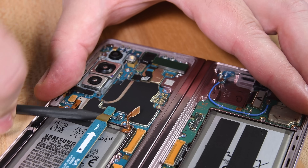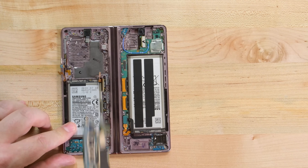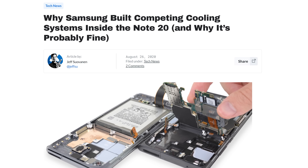A few more Phillips screws and those cables stand between us and the circuit boards. The main board comes out with the cameras — more on those in a minute. Underneath it you can see a graphite thermal pad, just like the one in the Note 20 Ultra. This finding is in line with what seems to be a new trend where Samsung is abandoning their much-hyped copper vapor chambers in favor of these graphite thermal pads.